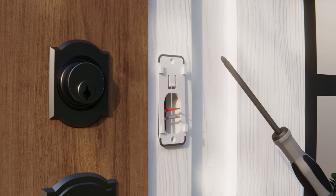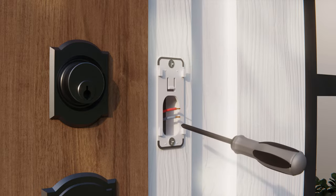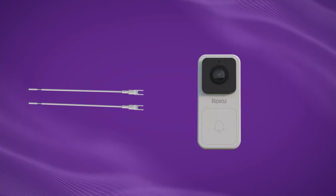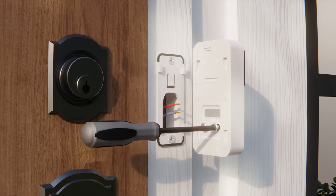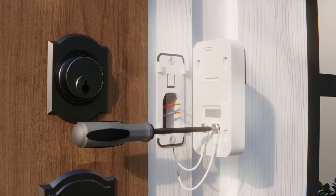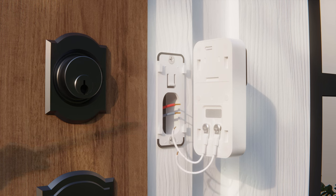Pass the wire from the wall through your plate, then screw the plate into the wall. Get your video doorbell and the included wires. Loosen the screws on the back. Attach the forked part of your wire to the first screw, then repeat the step for the next wire and screw. Tighten those screws.